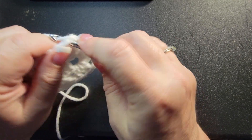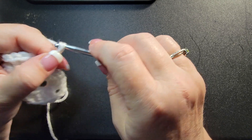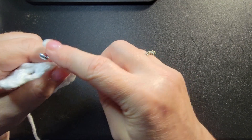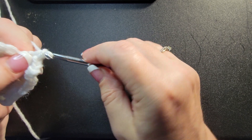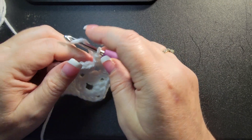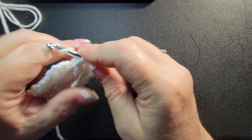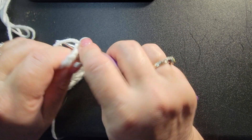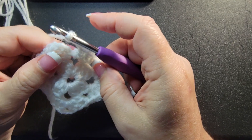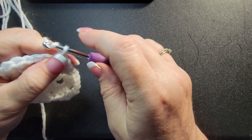One, two, and three double crochets. Then one, three, chain three — one, two, three — one, two, and three. Then your last corner: we already did three, so we have to do the other three. One, two, three, chain three, and slip stitch to the top of the chain three. Then tie off.